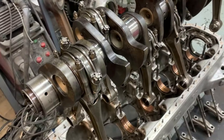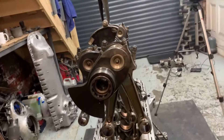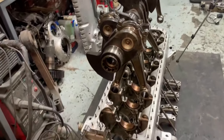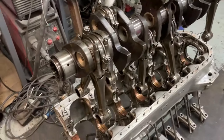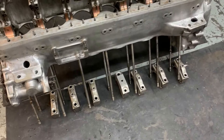I'm guessing the rods are different weights to each other. I've never actually weighed them, but the counterweights on the crank are symmetrical, I think. Now the main bearing caps, which we'll look at in a minute.